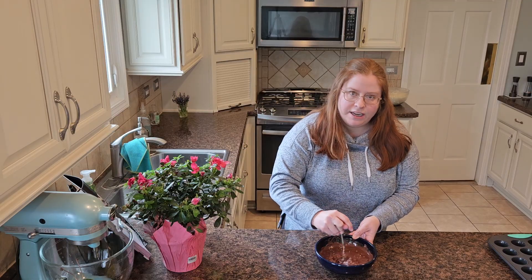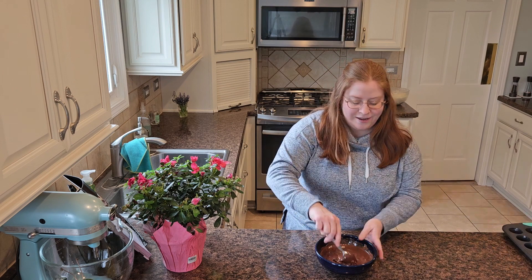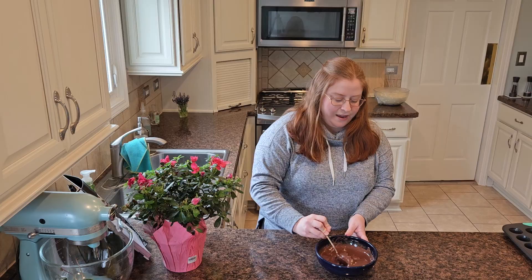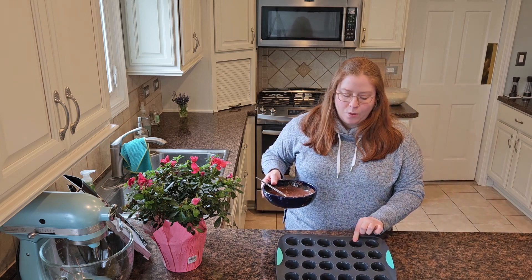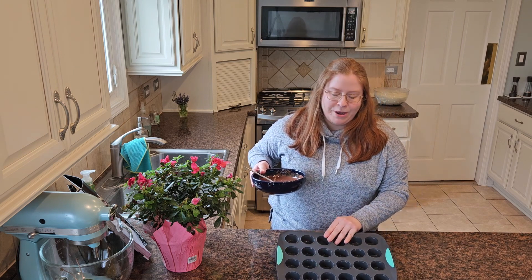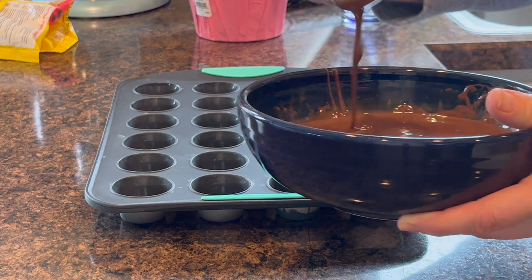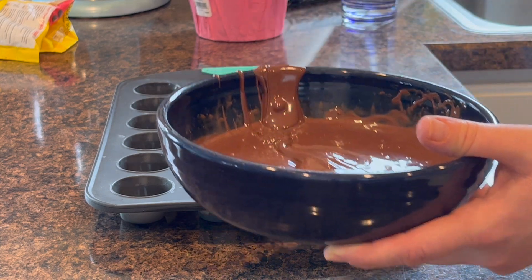The recipe says to use a 12-cup muffin tray, but I have this mini muffin tray and I think that'll work really nicely — it'll just be a bit smaller snacks. I think this looks good, it still has a few chunks in there, but we're just going to leave it. Now we're going to start putting chocolate in the muffin tray. I'm a little nervous it'll be harder because these holes are much smaller, but we'll do it together. I'm putting some on the bottom of each one and then taking it up the sides.